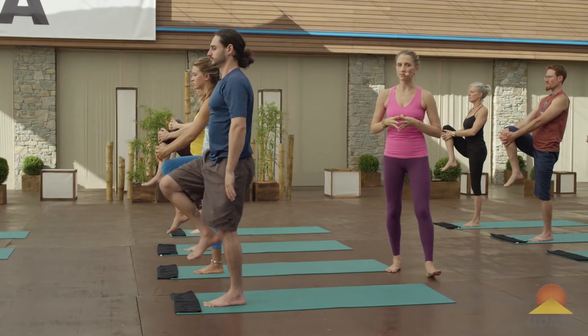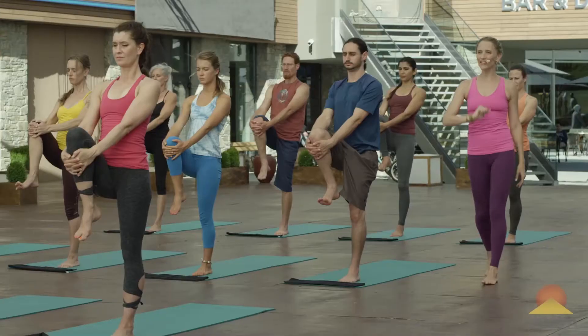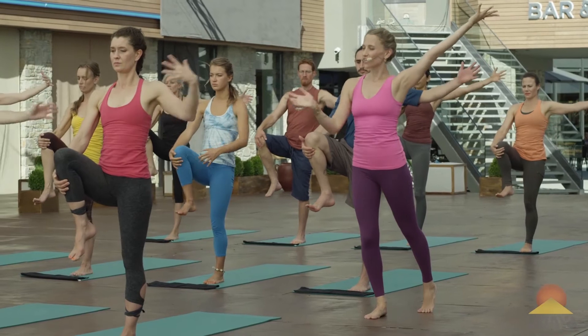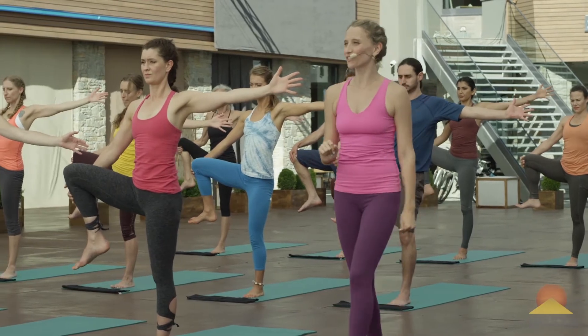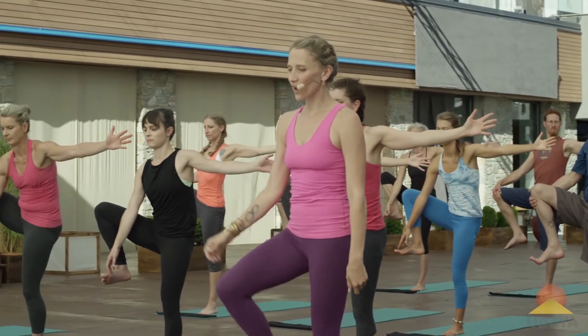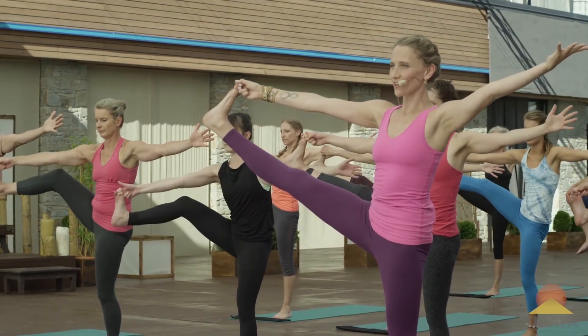Hold the right knee with both hands. Maybe that's all you do. If you'd like to go on, take your left arm up and out to the left. Take your right knee out to the right. Decide if maybe this is the version you need to do today. If you'd like to go on, you can grab a hold of your right big toe and maybe straighten that right leg out to the right.